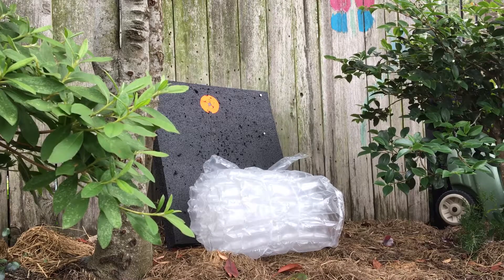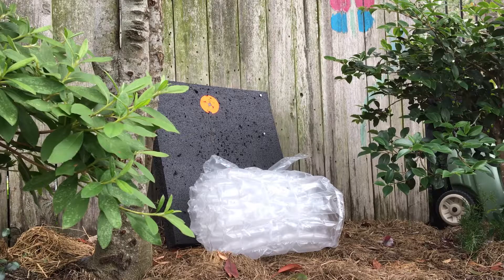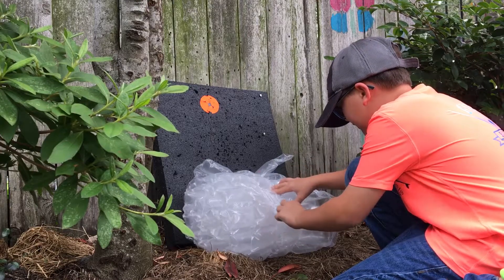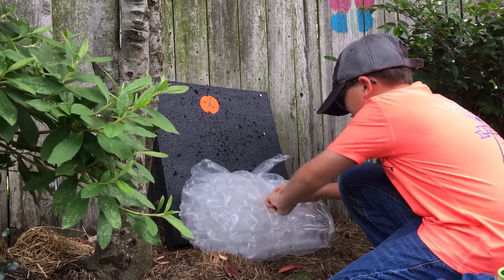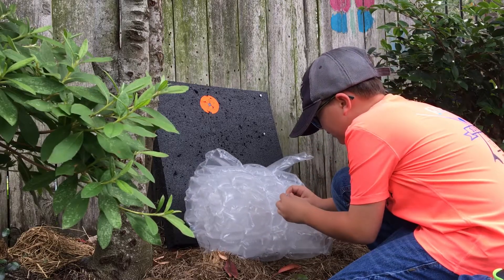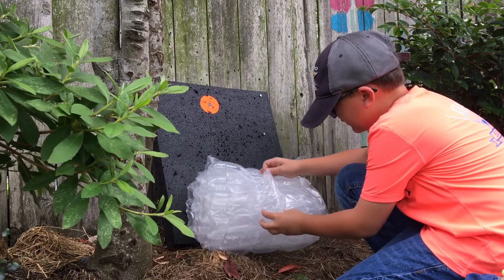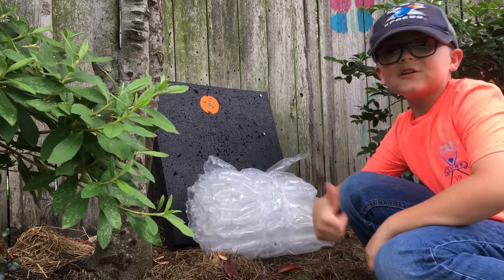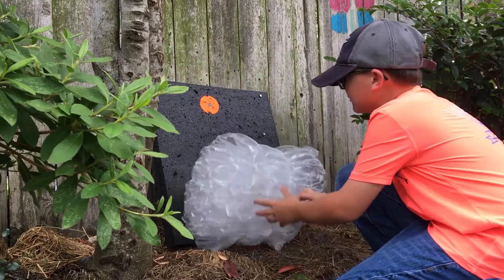Oh yeah! All right, so that actually worked really well. There's the bullet right there and this one's down here — we actually caught the bullets in the bubble wrap. That's pretty cool.